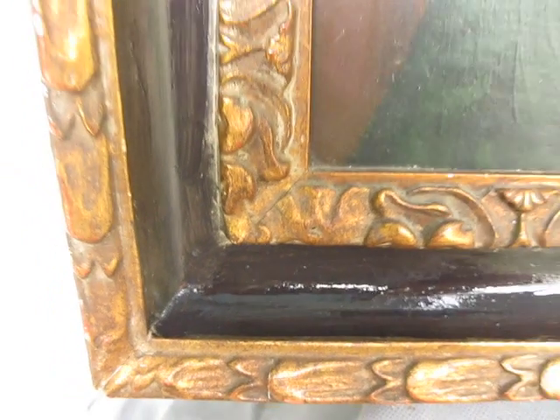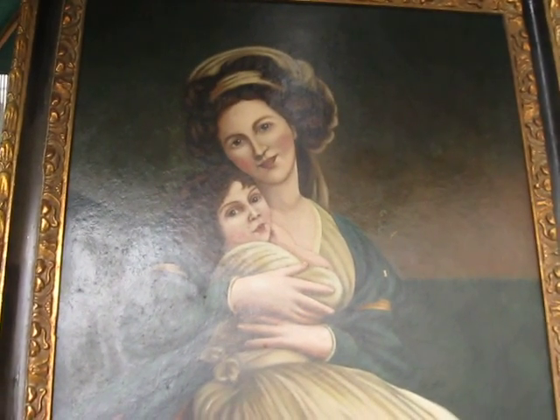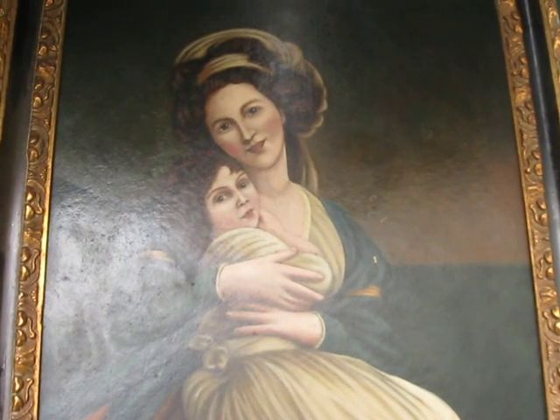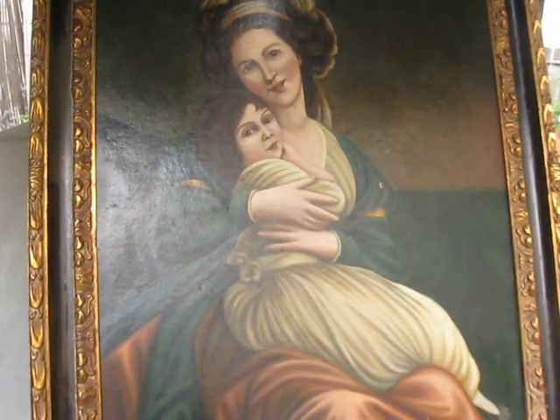Hey tubers and pickers, it's Drew the California Picker. Welcome back to my channel, California Pickin'. We're out in the backyard today doing a little art restoration on the frame of a great painting we bought the other day.